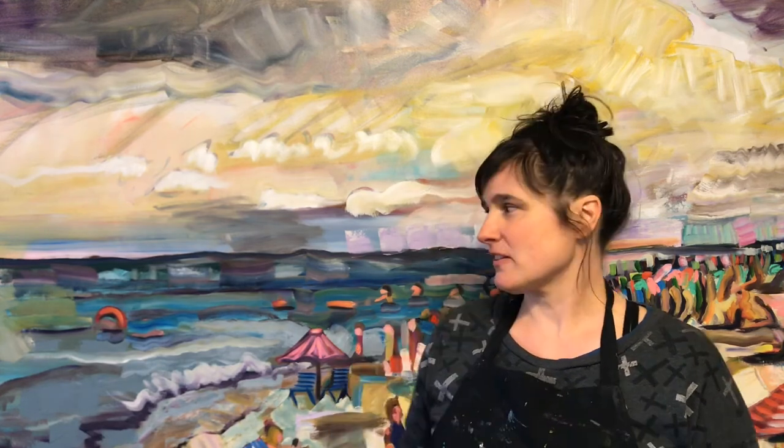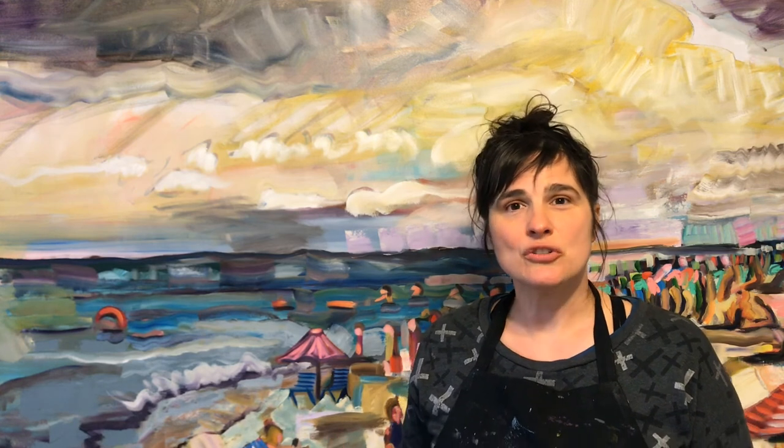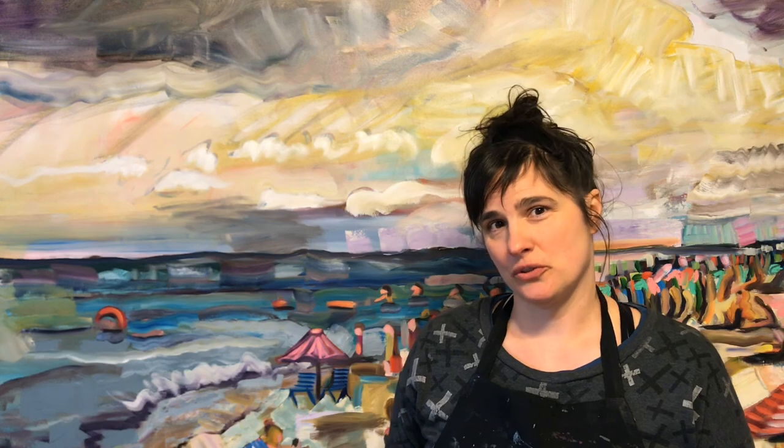I also encourage you to look at the value in your painting — the lightness and the darkness — and consider that when you're working. Do you have enough highlights? Do you have enough shadows? A lot of people are really afraid of painting with dark values, but sometimes those dark values are really important in creating interest in your painting. So don't be afraid of mixing dark values — it's a really useful tool to have.